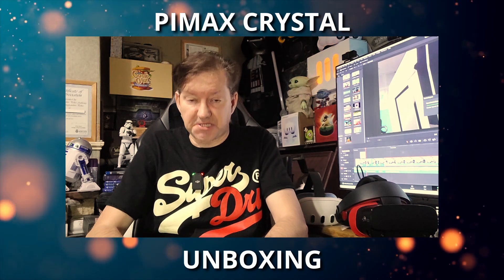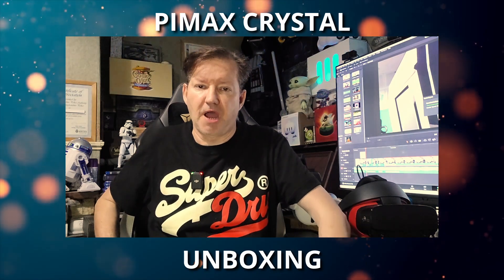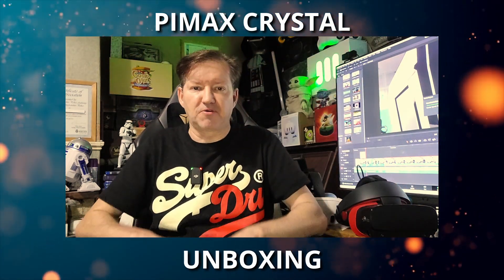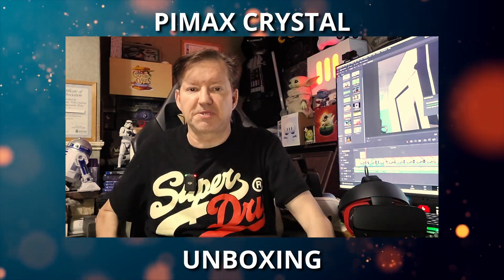I'm hoping my GeForce 3080 Ti graphics card is up to the task, but only time will tell. For now I'm just going to be doing an unboxing of the Pimax Crystal — we're going to have a look inside, have a look at the headset, and compare it with the Rift S and the Quest 3 in size and dimensions. So let's look inside the box.